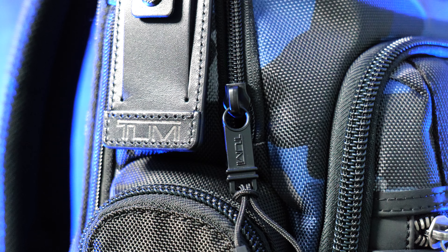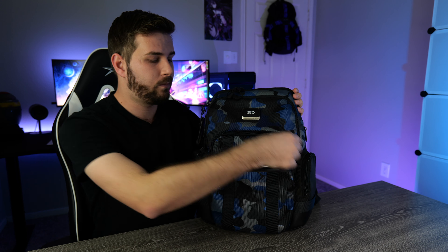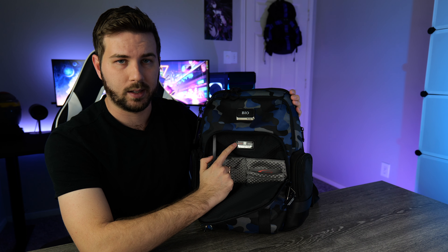As typical with Tumi bags, there's a luggage tag spot on the side where you can fill out your credentials — worthwhile to fill out as it could help you recover your bag. There's also a tracer tag inside the bag, so if it ever ends up at a Tumi store because someone turned it in, it may make its way back to you. Nobody wants to pay $400 for a backpack and not get it back.